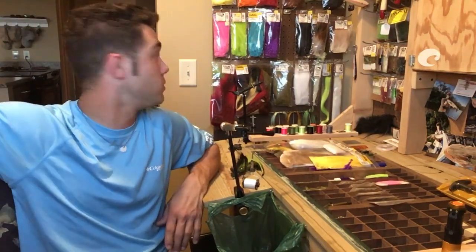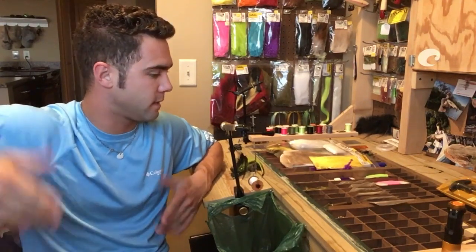What's up guys? Welcome to my lab. This is where I do all of my fly tying. Got a bench here with lots of stuff rigged up, ready to go. Today, we're going to learn some cool stuff.